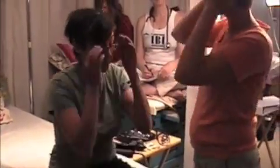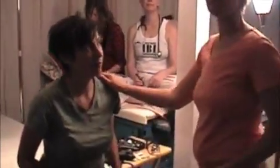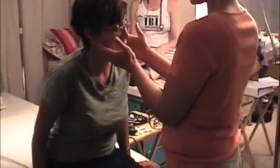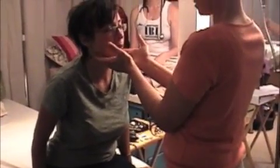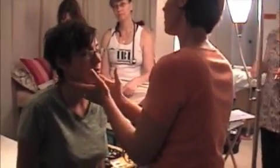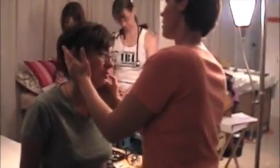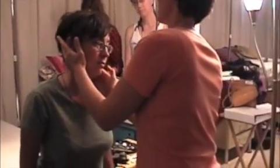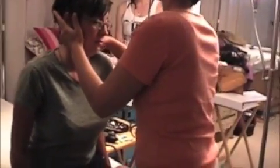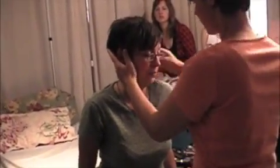Can you take your glasses off? Is any of this tender for you? Actually a little bit right here — I have a cold enjoying my time. And that's not tender there? No.